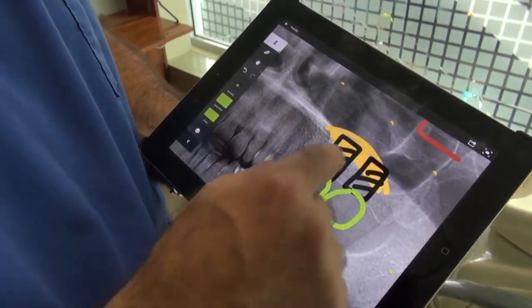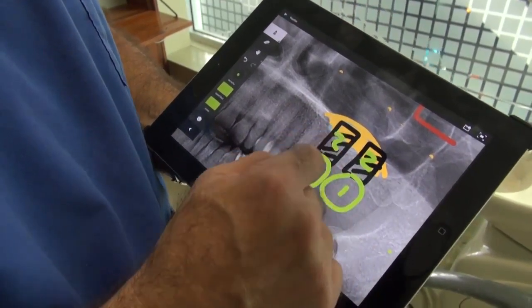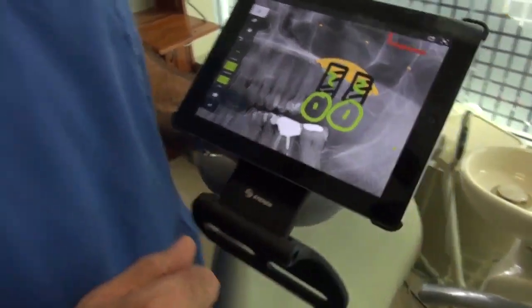Afterwards, we'll have a favorable ratio of two to one. This is a successful story — sinus lift, lateral approach. This is the way that it works.